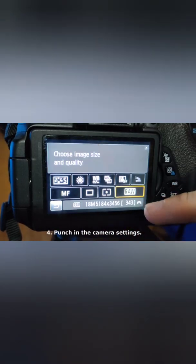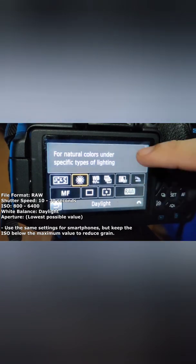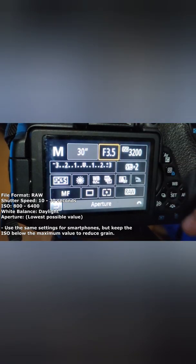Shoot in raw file format to have lots of data to edit. For DSLR or mirrorless cameras, use an ISO between 800-6400, 10-30 second shutter, daylight white balance, and the lowest possible aperture.